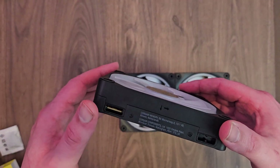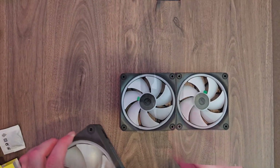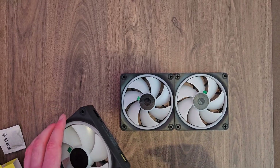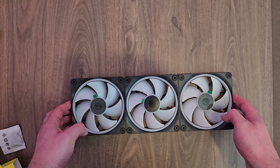As an exhaust, you have the fans on the top like this, sending air up and out. You have your exhaust fans on the top and on the back, and your intake fans on the front and the bottom. That'll keep your case cool and you'll be good to go.